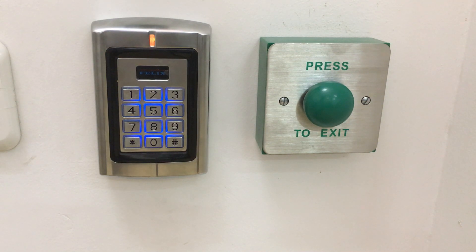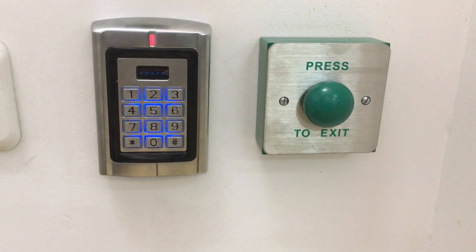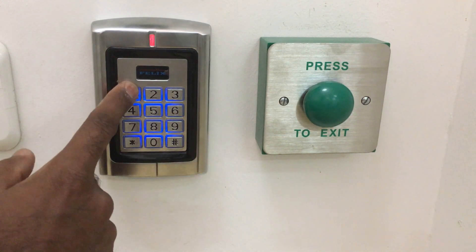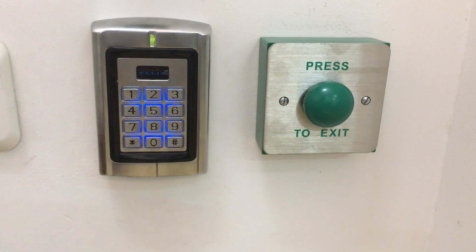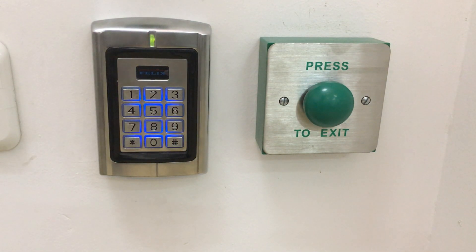Now we will save our keyboard. Here we can choose card admin. We will click on the swipe card, then save the card. Now we click on the navigation program. At the same time, the door opens.